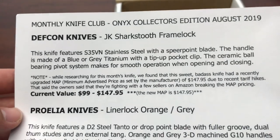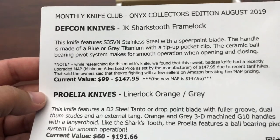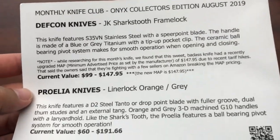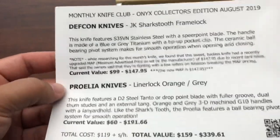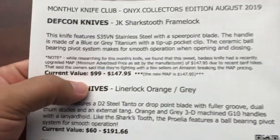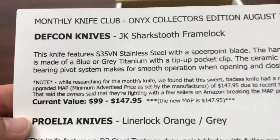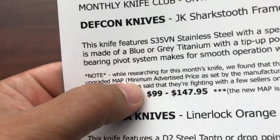It's called the JK Shark's Tooth Frame Lock S35VN. I like that blade steel. It's made of blue or gray titanium. So I hope we got blue — I like blue knives. If it's gray, I won't be as excited, but I do like that they put the values on here. So if you haven't watched one of these videos before, the Onyx subscription level is $119 plus shipping, so it's like $124 and change per month. And then they give you the range of value for the knife. If you look it up online, usually these are pretty accurate. And now they are giving you the manufacturer's advertised price — MAP is minimum advertised price — $147.95. That's pretty expensive, but all the way down to $99 if you can find it.